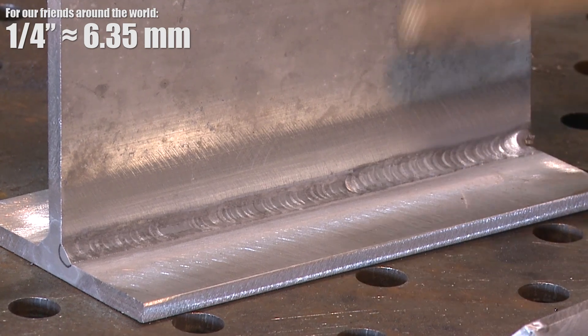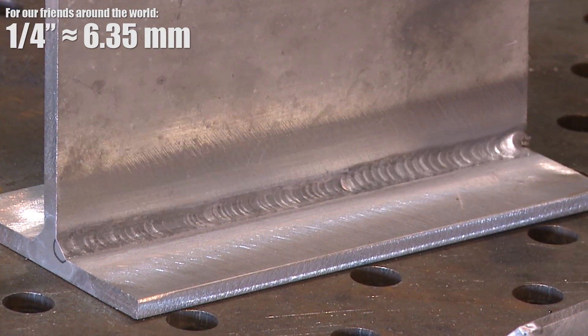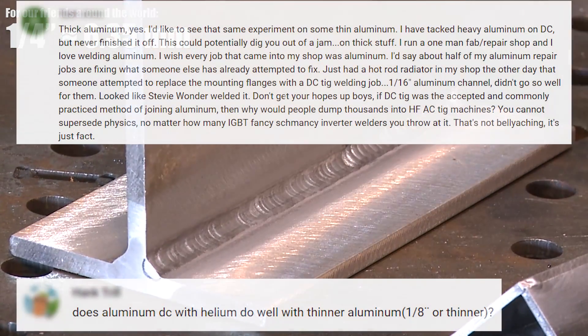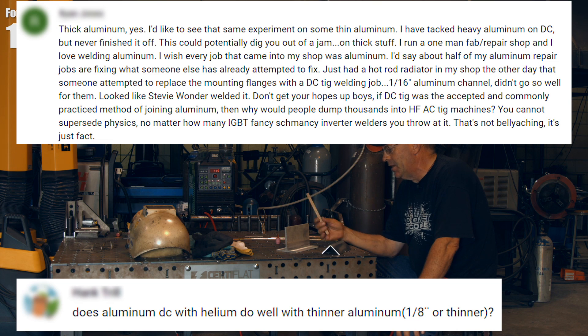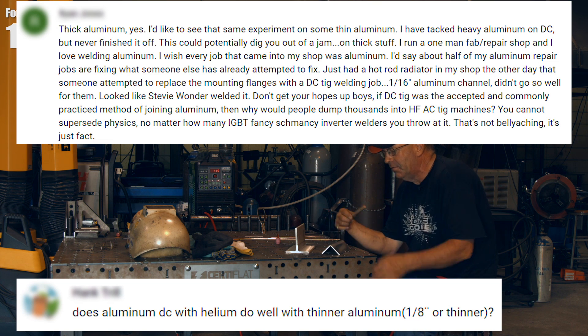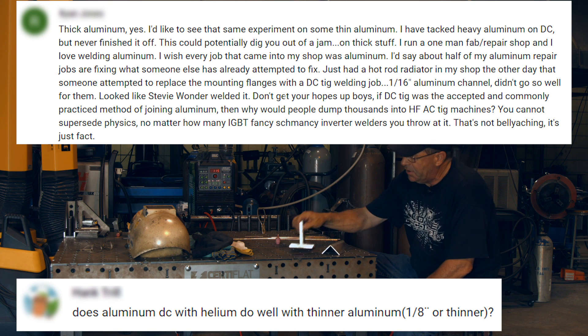So we did a video on a quarter-inch aluminum fillet with DC helium, and I think there was even more comment because we cranked it in there on some quarter-inch, saying it was hot and fast.